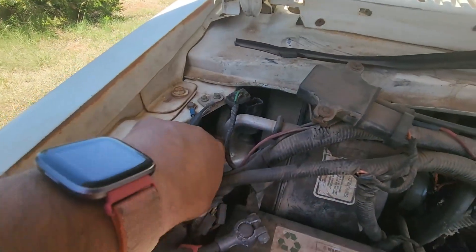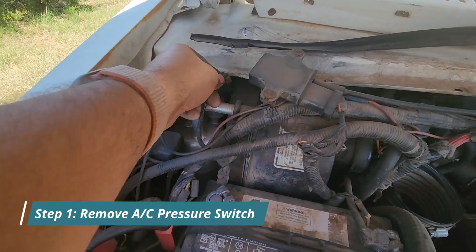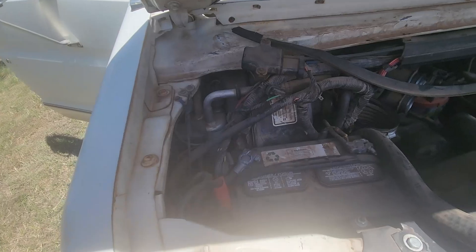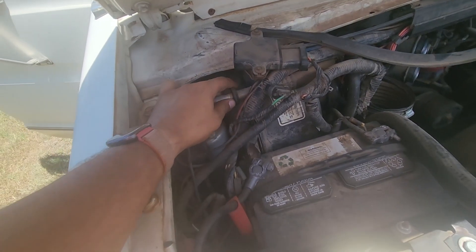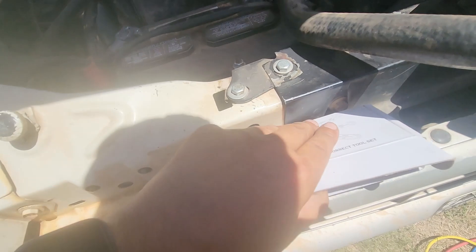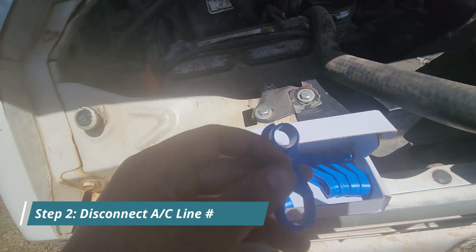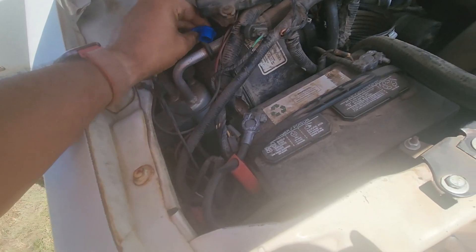This is the accumulator right here. I'm able to remove this electrical connection here. Now when it comes to the accumulator, you can see it's connected here. These are usually kind of tricky. I have this set here — this is what you need to pick up, I'll have a link in the description. You can find one that fits this piping here pretty good.